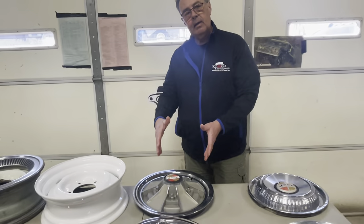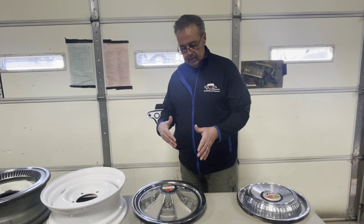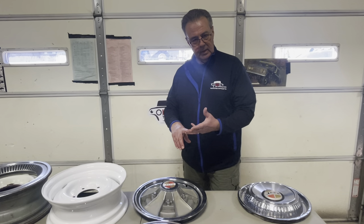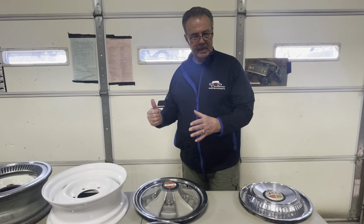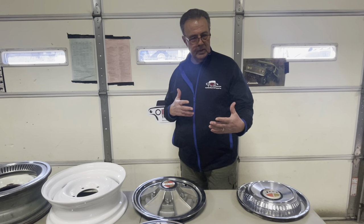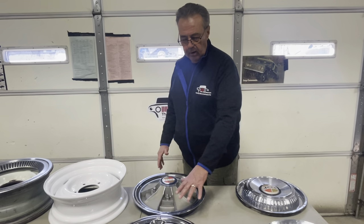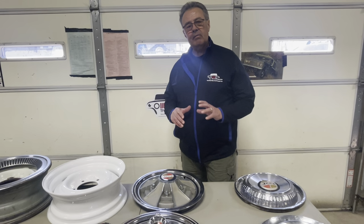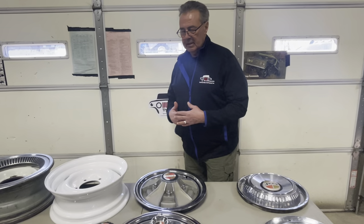Jeep's idea during this era, when they first came out with the Commando — the Jeepster and the Jeepster Commando in '67 — was competing with Mustangs. The Camaro was coming out, the Mustang had been out for a couple of years. So the sporty-looking Jeep had remote shifters that looked like four-speeds, different things in their mind of competing in that market, only it was a four-wheel drive. A sporty V6 four-wheel drive with some really nice hubcaps similar to those era muscle cars. That didn't pan out over time, and Jeep began to be more of the off-road vehicle competing with the Broncos, the International Scouts, and the K5 Blazers.